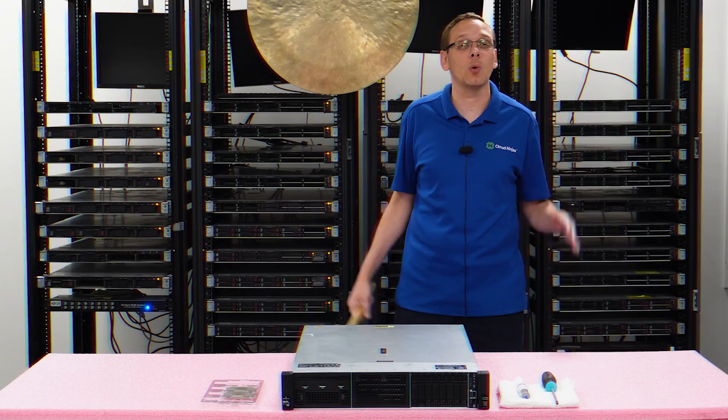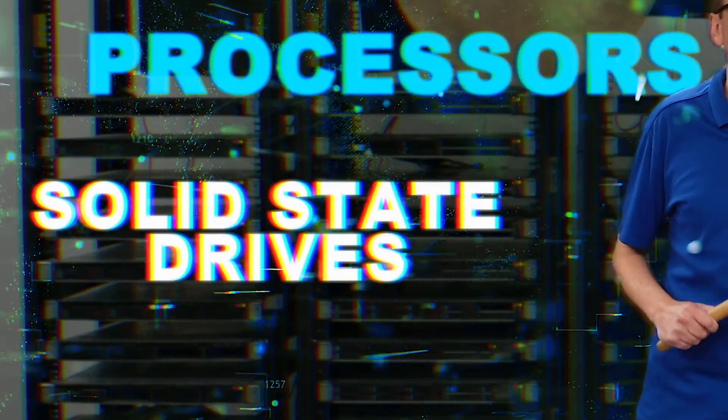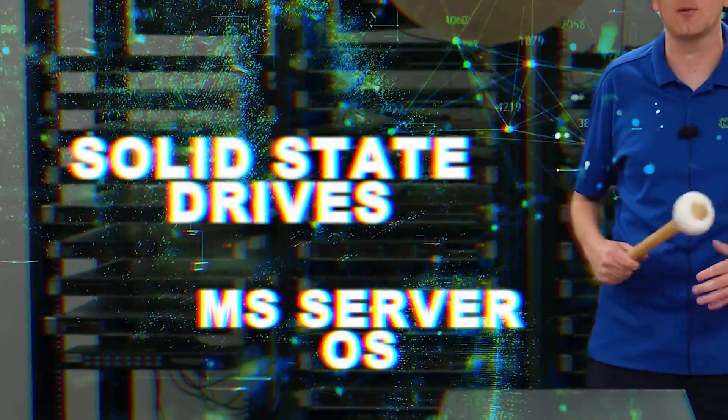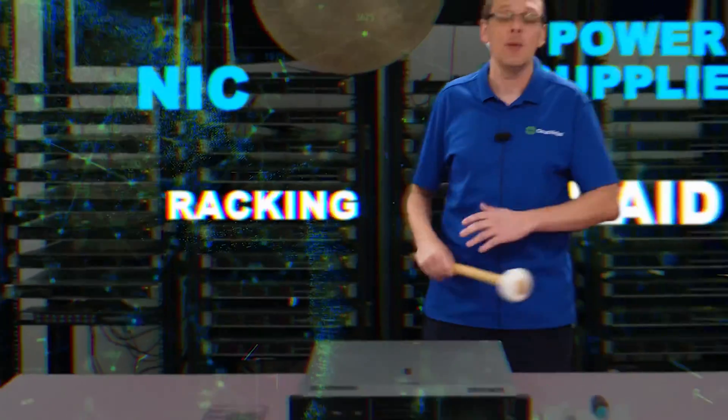But in the video series as a whole, we're going to cover processors, RAM, hard drives, solid state drives. We're going to show you how to install VMware, how to install Microsoft server operating system. We're going to show you NIC, RAID, power supplies, how to put in a rack, plus a bunch more.